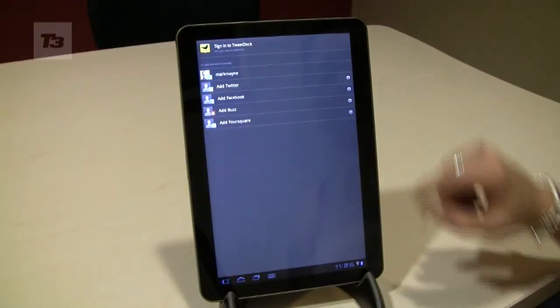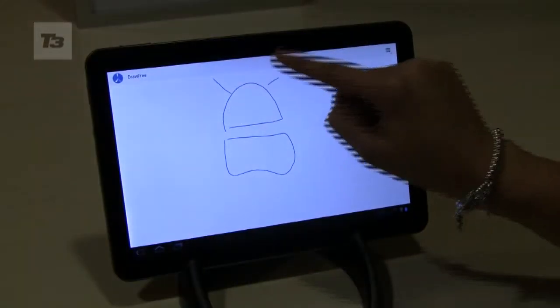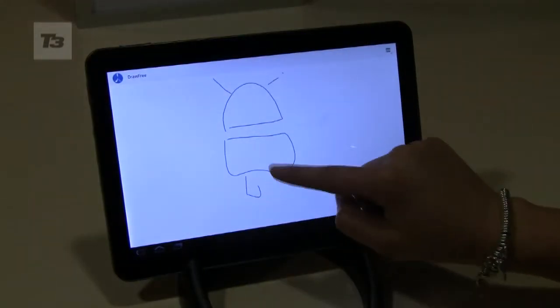Number 5, configure your TweetDeck and Facebook accounts. Number 6, download Draw Free and a host of other apps from the Android Market.